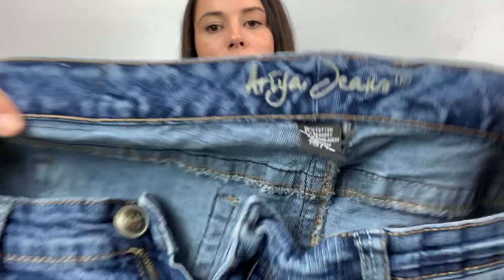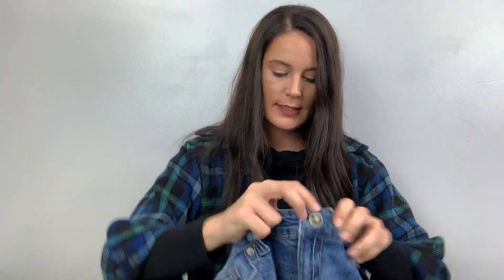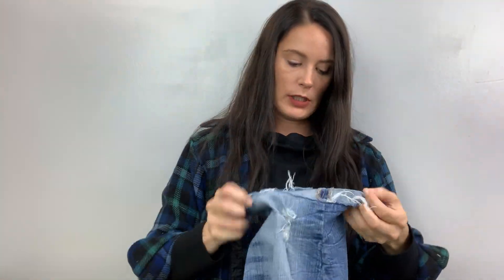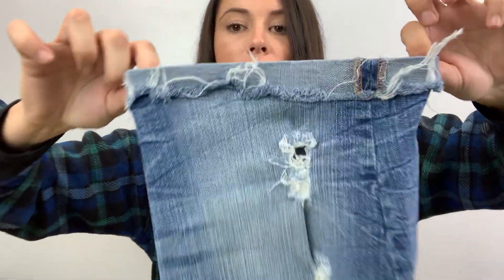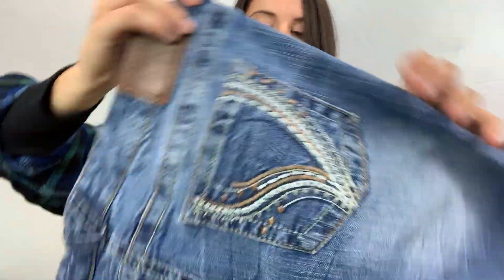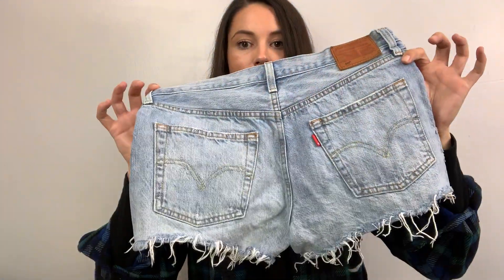Another pair of shorts. I don't know how to say this brand — I want to say Aria, like from Game of Thrones. Aria Jeans — these are Bermudas, distressed, supposed to be rolled up like this. Distressed Bermuda shorts with fancy pockets. Size 15/16. I might have to keep these — we'll see.